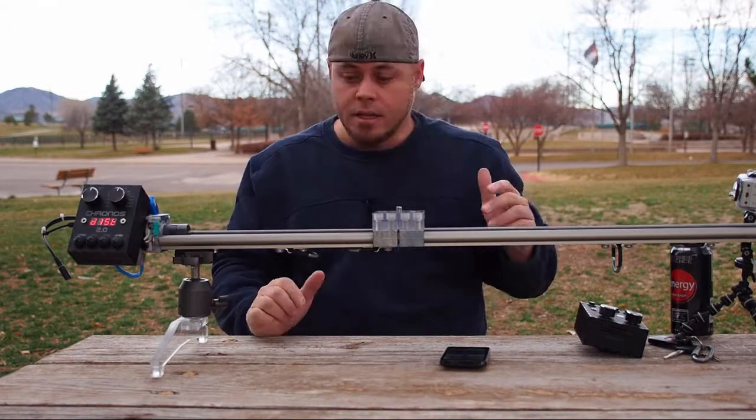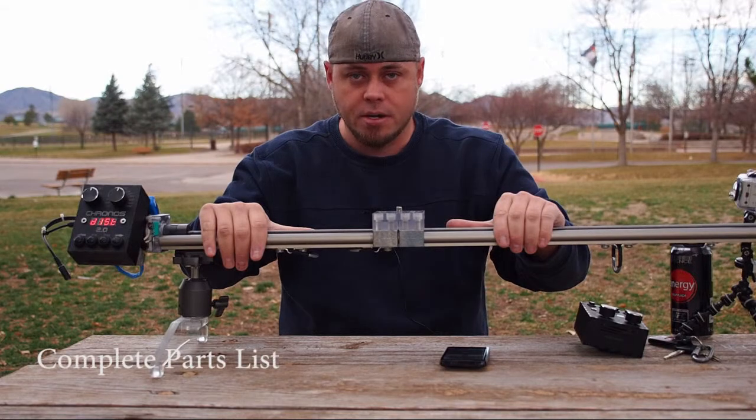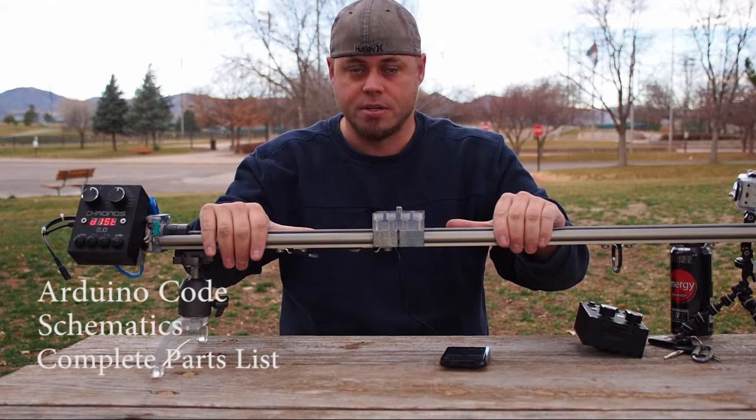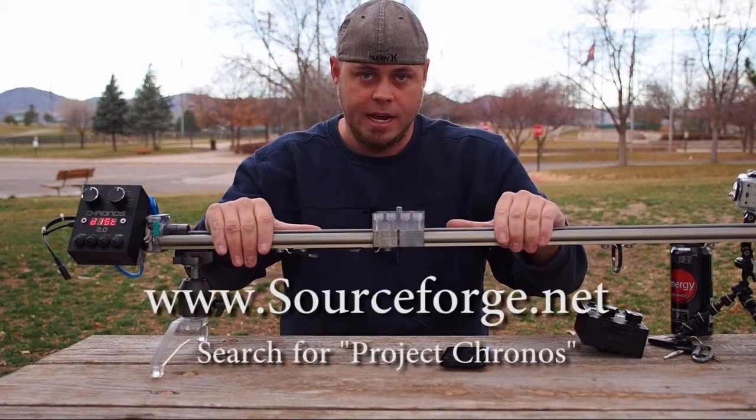In a nutshell, this is all open source. Everything about this rail — how to build one, list of parts, schematics, code, diagrams — step-by-step instructions are all available online at SourceForge.net.